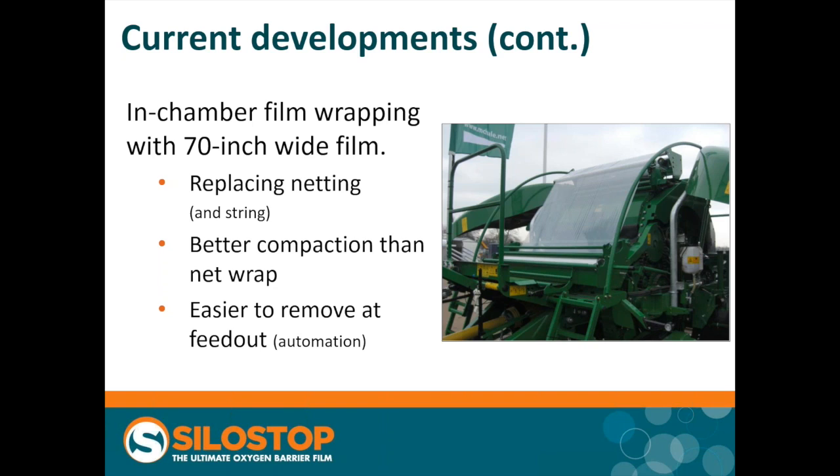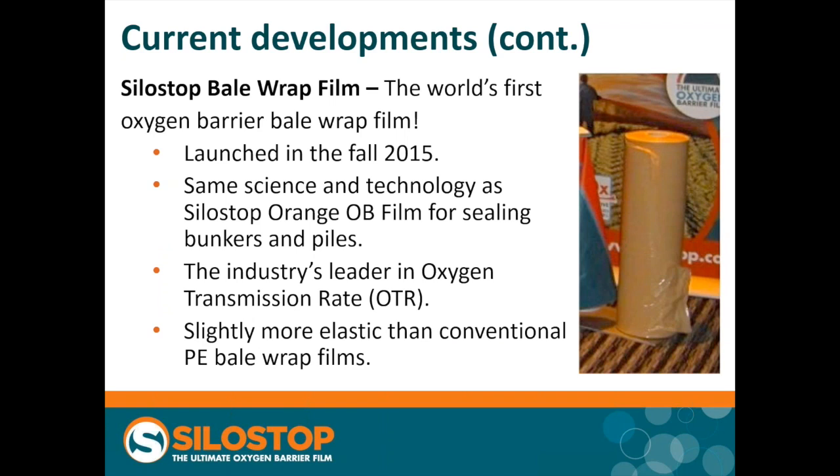This brings us to the last development, and the one we're proud of and want to talk about: the development of our SiloStop bale wrap film. This is the first time an oxygen barrier technology has been built into bale wrap. We launched it last fall, so it's early days and we're still building up experience. Everything you know about the technology and science of the oxygen barrier bunker films applies to the bale wrap film. It's the industry leader — actually the first bale wrap that can claim low oxygen transmission rates. The other property it has, due to its chemical makeup, is that it's slightly more elastic than conventional films.